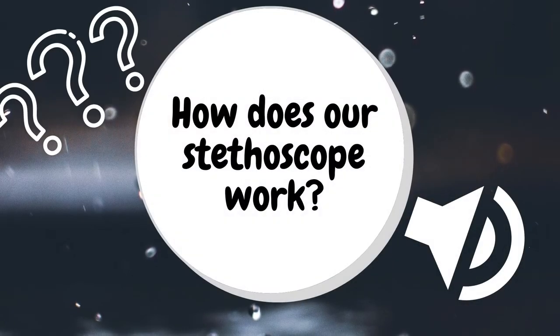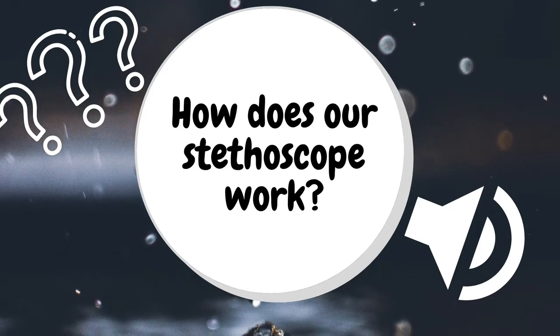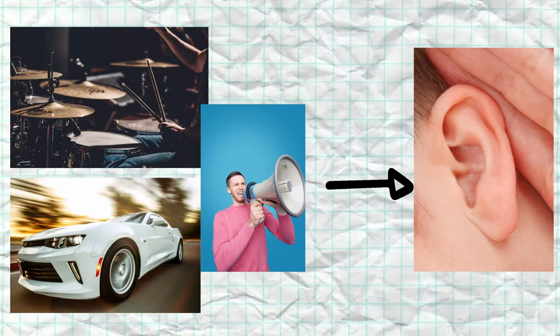Next, let's talk about how does our stethoscope work and how does it help us hear what's going on inside our body. Let's start with sound. Sounds are vibrations that move through a medium like air in the form of waves. We hear sound when sound waves travel from their source and are channeled into our ears and cause our eardrums to vibrate.